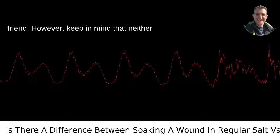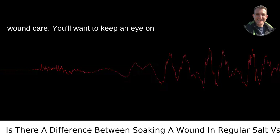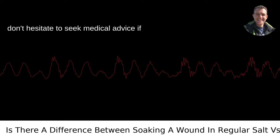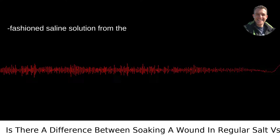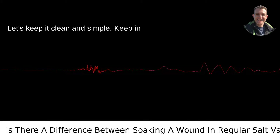However, keep in mind that neither of these home remedies can replace proper wound care. You'll want to keep an eye on any injury for signs of infection, and don't hesitate to seek medical advice if something seems off. Sometimes, good old-fashioned saline solution from the pharmacy is the best route for wound care. Let's keep it clean and simple.